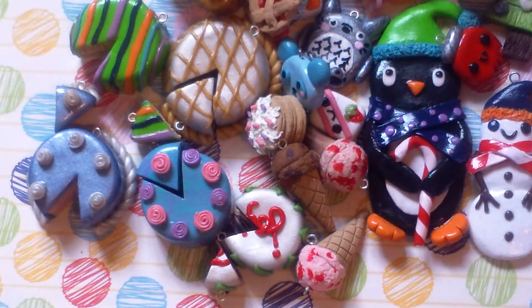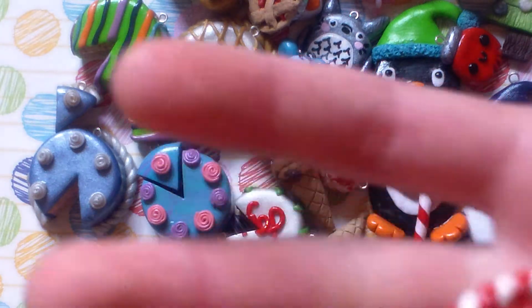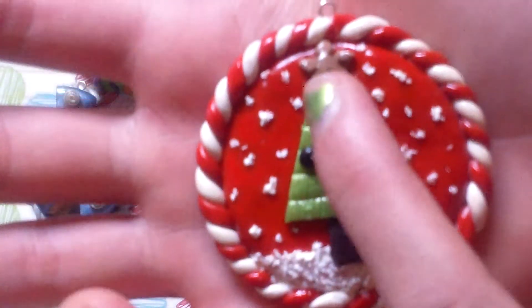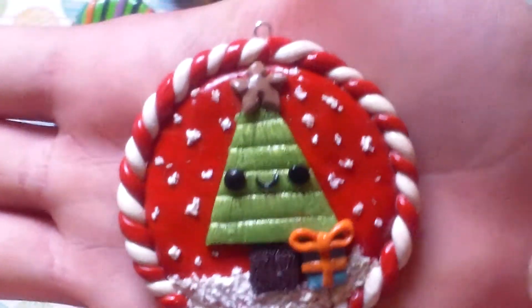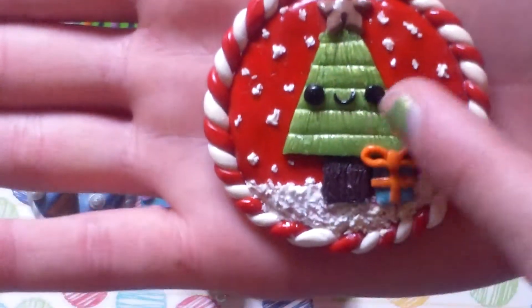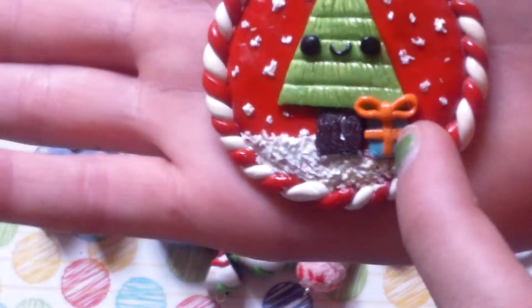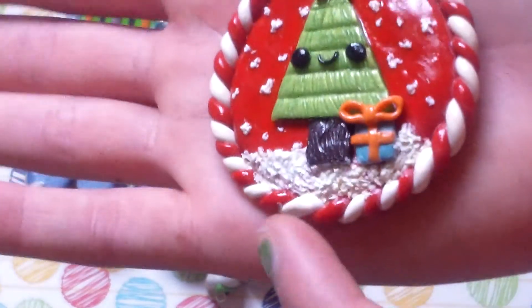Tell me if I should glaze that because I don't know. Then I made these last night at like 10 o'clock. First I made this one, which is kind of burnt in the oven — that's why the star is not gold. It's this Christmas tree, and it has the Star of David on it, and it's really cute. It has a quiet face with a present and snow at the bottom, and then it has like a candy cane.